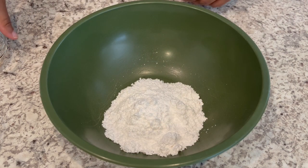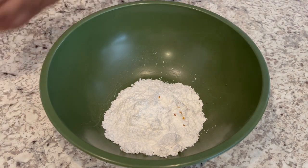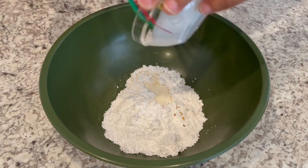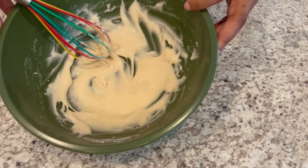So now we're going to mix up the icing. I've got my powdered sugar in there, adding in my vanilla, and I'm going to add in my heavy whipping cream. And I'm just going to set this aside.